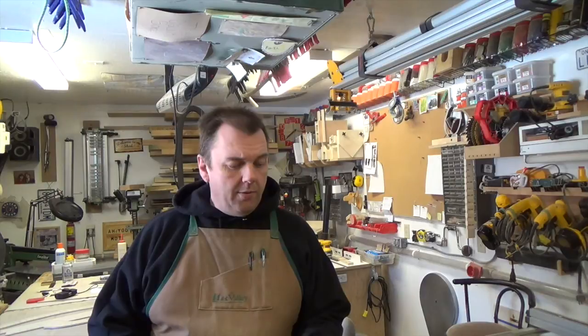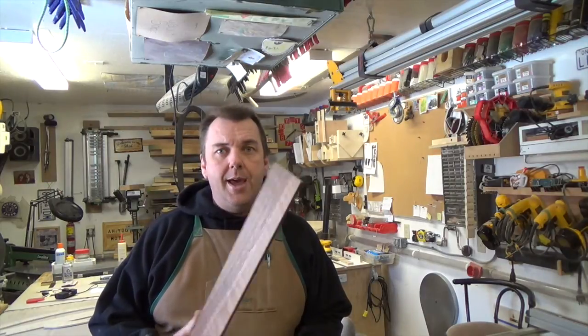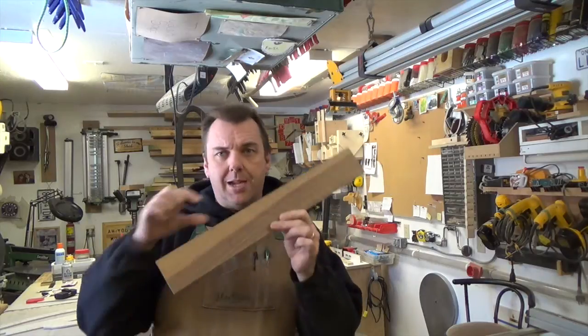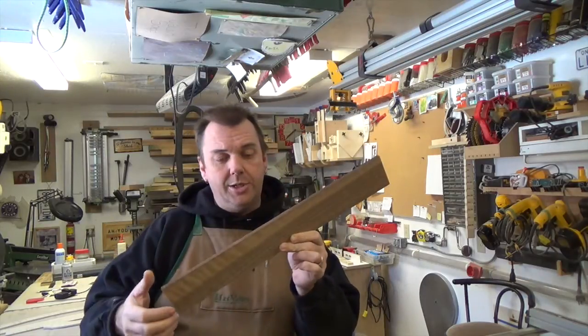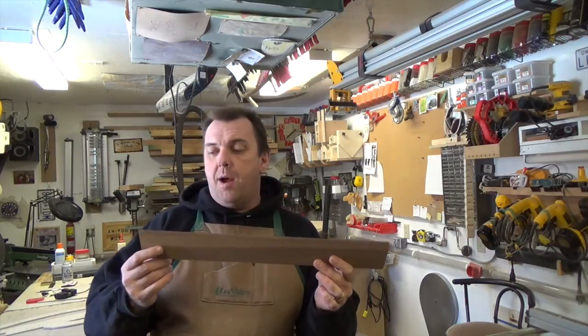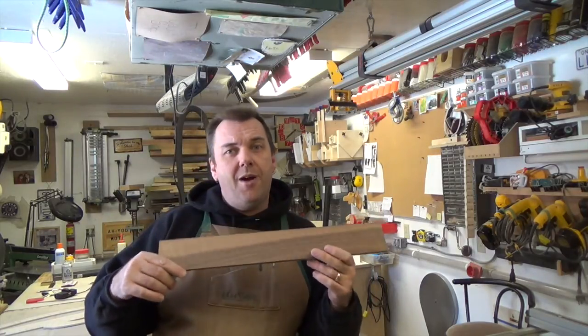The first thing we need to determine with any project is the size of stock we need. I've determined that each one of these is going to take a piece of stock approximately nine inches long, one inch wide, and three-eighths of an inch thick. I've gone over to the wood rack and pulled out this piece of walnut — it's got some sapwood along the outside edge, which is just fine. I should get probably four, maybe five or six handles out of this chunk.